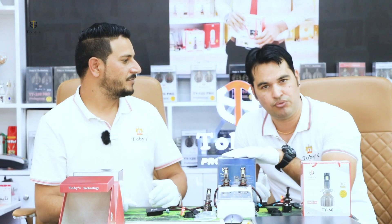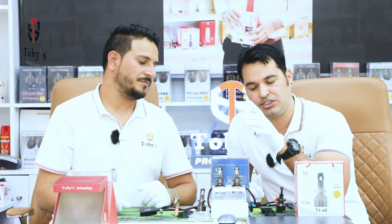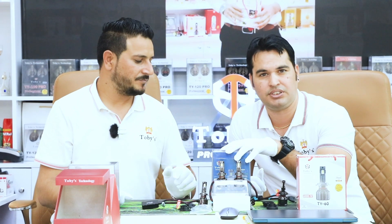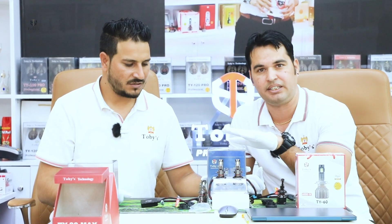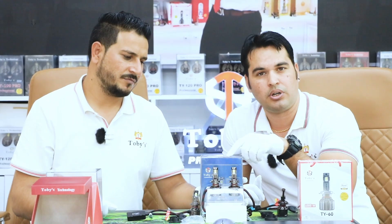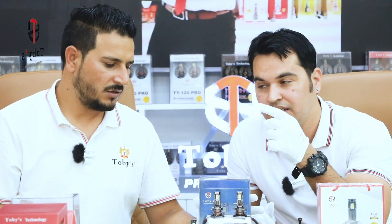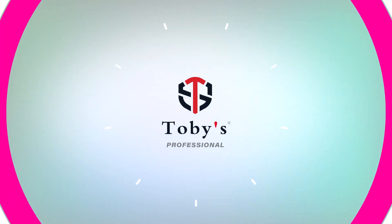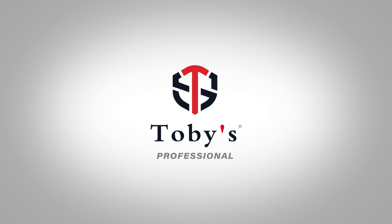You can see more features in the next video. Step by step, we are providing our customers new videos and new products. Please join our official channel. If you want to buy these items, you can visit our branches in Dagger Mart and Dera, or buy online at TobiiSook.com, Amazon, Noon, and Alibaba. Toby's is number one!